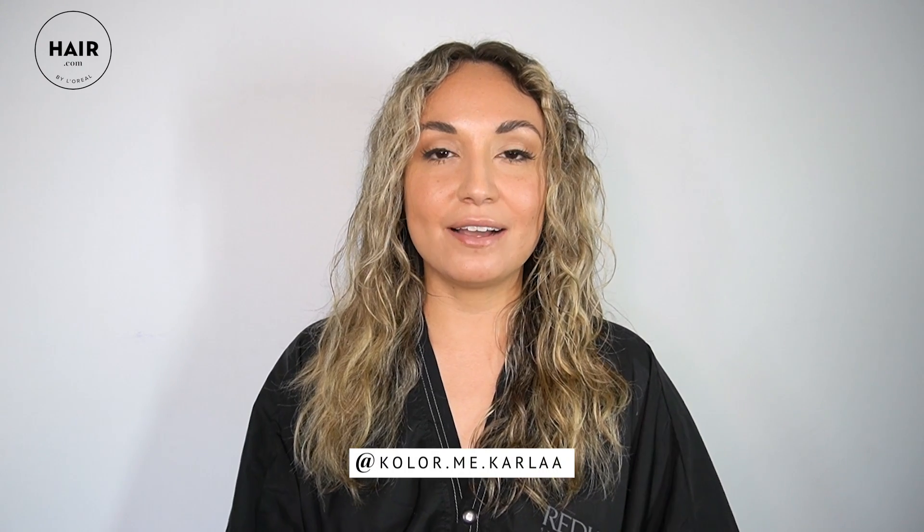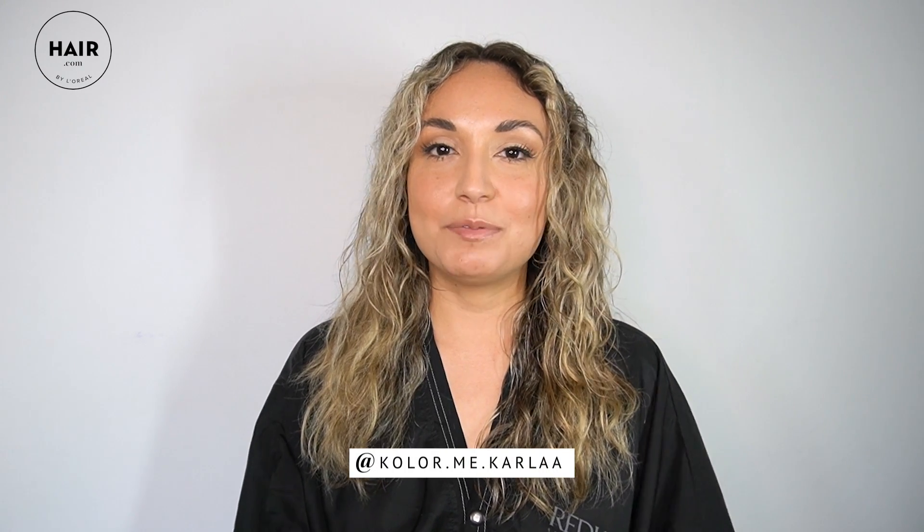Now you got to see a side-by-side comparison of my hair with Frizz Dismiss and without it. You also got to see how great the Instant Deflate serum works literally instantly after I applied it to this frizzy hair. If you love this and want to learn more, go to hair.com because Redken offers a lot more Frizz Dismiss products — you'll get to see which one is best for your hair. Also, if you want more hot tips, follow me at ColormeCarla. Don't forget to subscribe to hair.com, and thank you so much for watching.